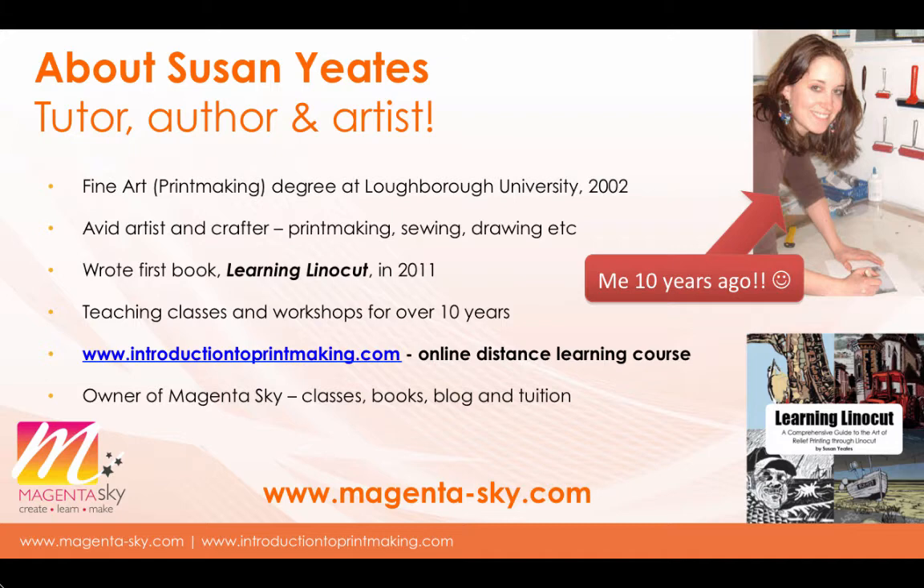A lot of the techniques I've developed over my teaching and experiences over the last 10 years are created so that printmaking is very accessible for people who don't have a lot of space or money to spend on materials and tools. I've been teaching in various arts venues, one-to-one and in my own studio. As well as printmaking I love all sorts of arts and crafts — sewing, drawing, crochet — and I've written three books, the first all about linocut, launched in 2011, which was a bit of a surprise success.